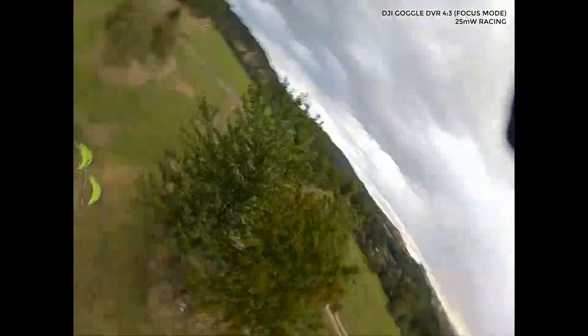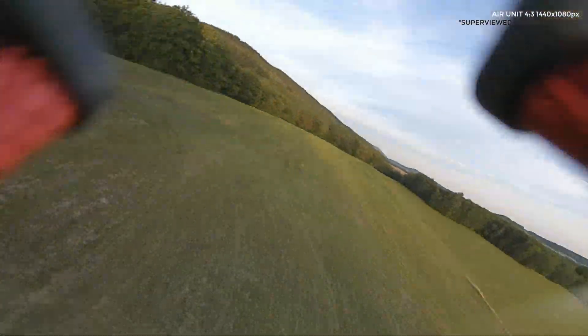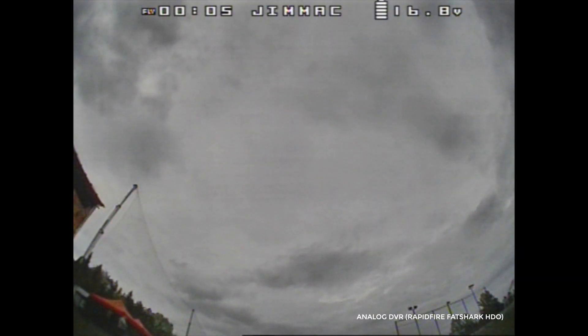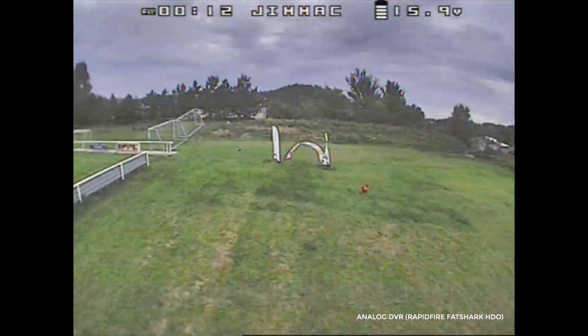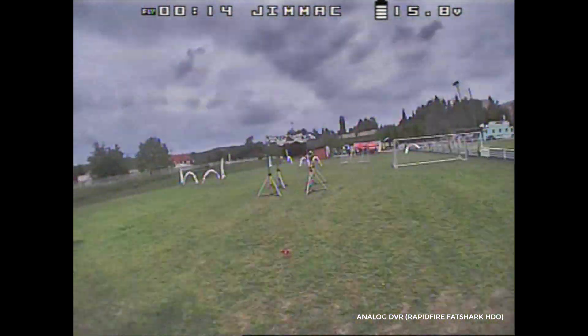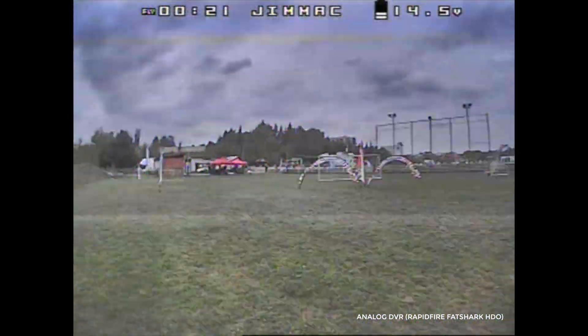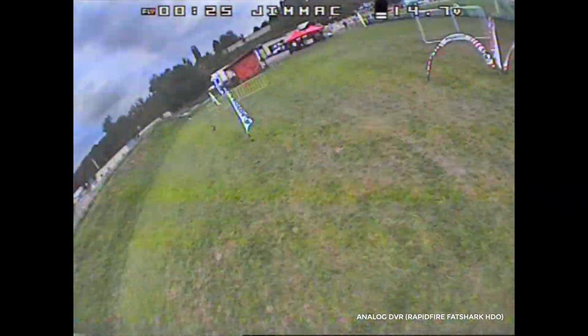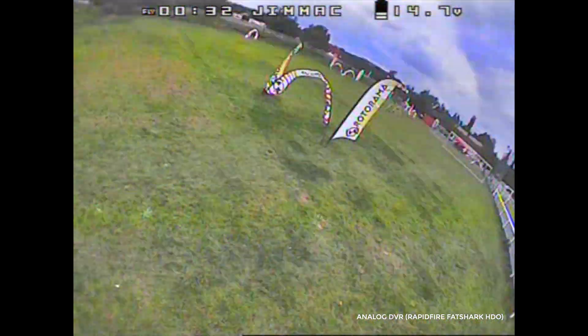As for the quality of video recorded directly onto the air unit — the onboard DVR — it's a mixed bag. It's definitely not competing with GoPro footage, including the Session 5. The use case for this recorder is when you're racing and want to show off your qualifier or finals run without adding more weight to your quad — then it's good enough. I'd say it's on par with things like the RunCam Split or the RunCam 5, but it's definitely not competing with GoPros at all, so if you're freestyling you definitely need a separate camera.